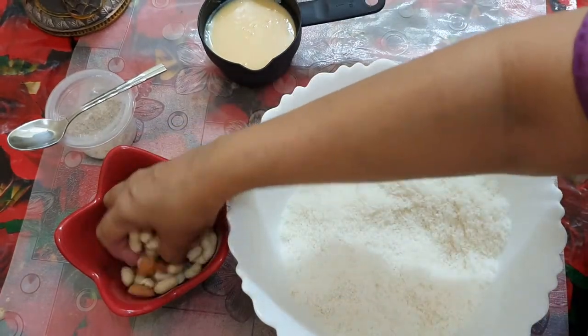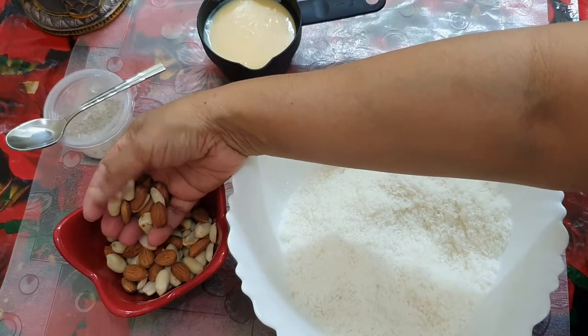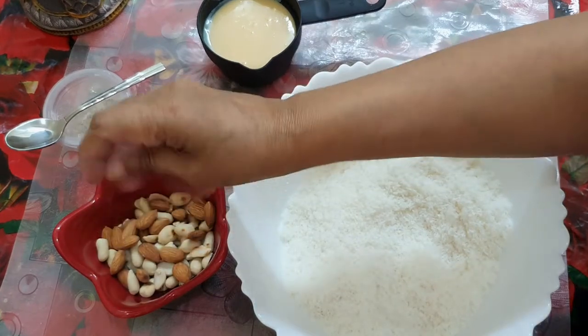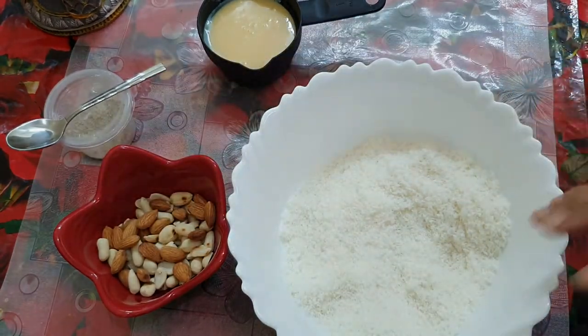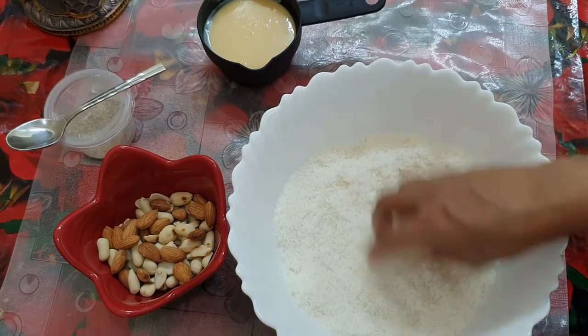We will crush the dry nuts. Now we have our ingredients like this. I am going to put this coconut in a frying pan.